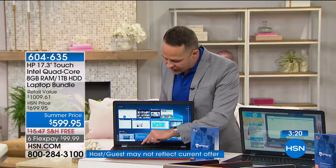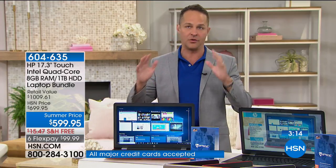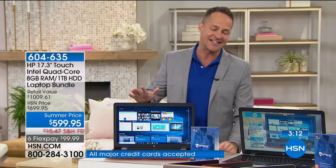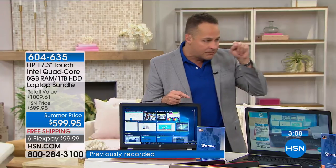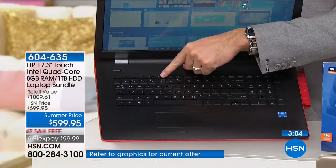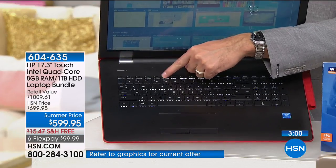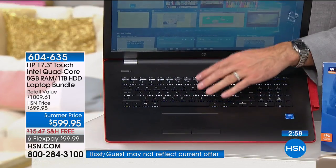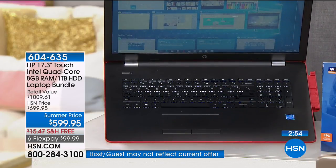With everything this computer has built in, you've got everything you could possibly want. Most of us aren't doing supercomputer things — we're surfing the internet, shopping, downloading pictures and video and movies, doing Word documents, and video chatting. Why pay $1,000 or $1,500 when you can get a fantastic computer with all three big names — HP, Intel, and Windows — built right in?